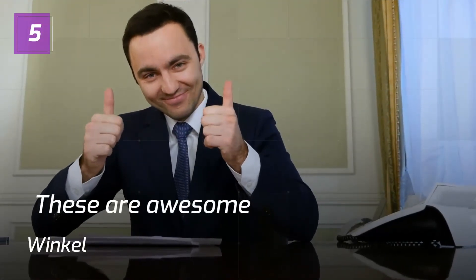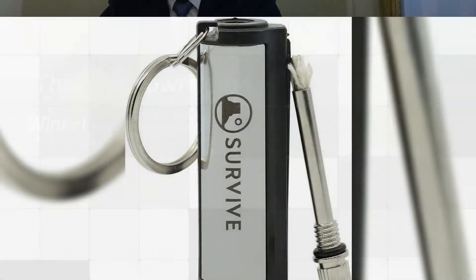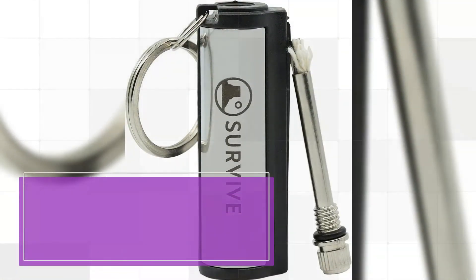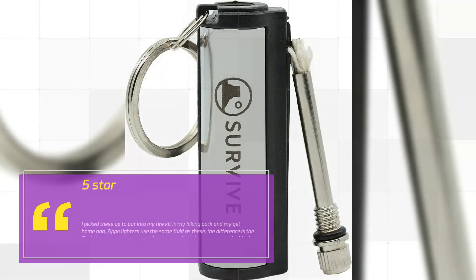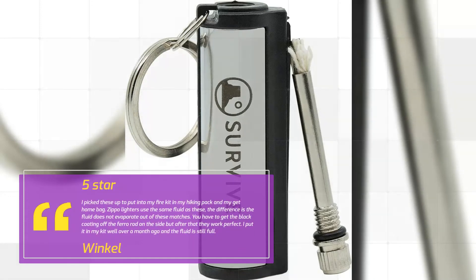Number 5 — These are awesome! 5 stars by Winkle: I picked these up to put into my fire kit in my hiking pack and my get home bag. Zippo lighters use the same fluid as these. The difference is the fluid does not evaporate out of these matches. You have to get the black coating off the ferro rod on the side, but after that they work perfect. I put it in my kit well over a month ago and the fluid is still full.